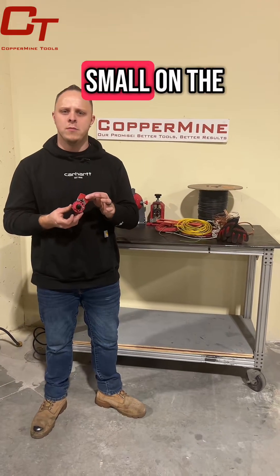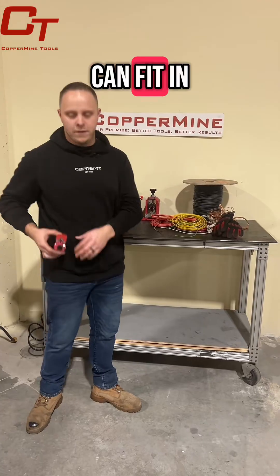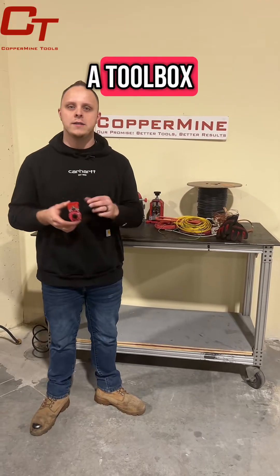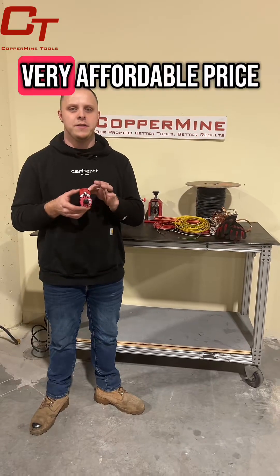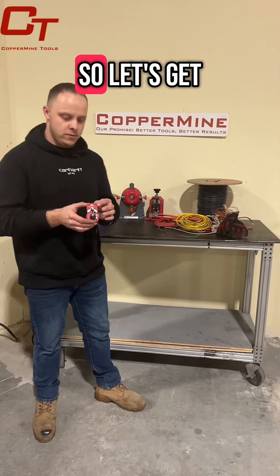This tool is great for small, on-the-go use. It can fit in your pocket, it can go in a toolbox — very convenient. It's a small, compact wire stripping tool at a very affordable price. So, let's get into it.